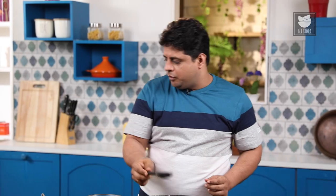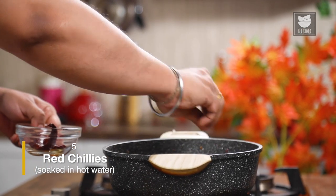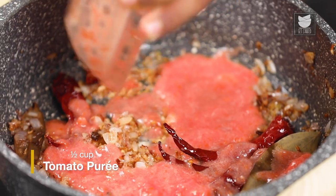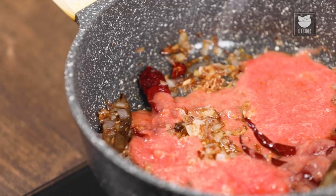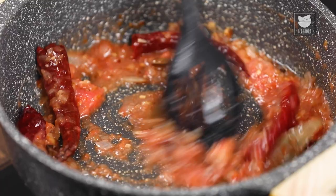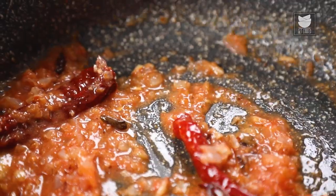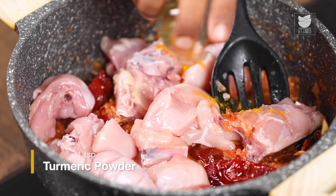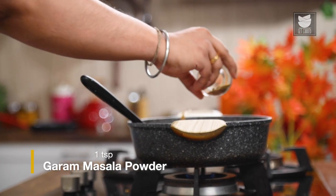As the color of the Onion has started changing, now I'm going to add in pre-soaked Red Chillies. To pre-soak the chillies, you need to keep them in hot water for 20 minutes. Now I'm going to add some Tomato Purée, and with that, a little Salt. After sautéing the Tomatoes for a few minutes, now I'm going to add the Chicken. With the Chicken, I'm going to add a little Turmeric Powder, some Garam Masala, and sauté the Chicken for at least 5 to 6 minutes.